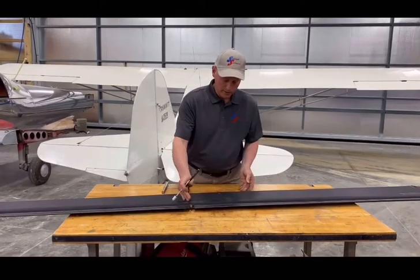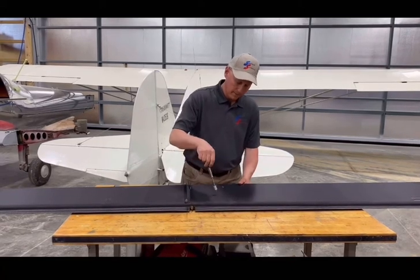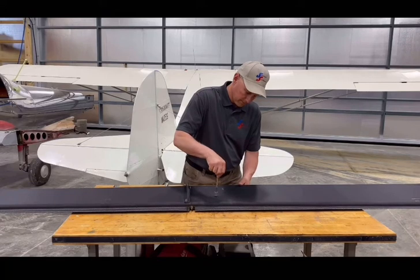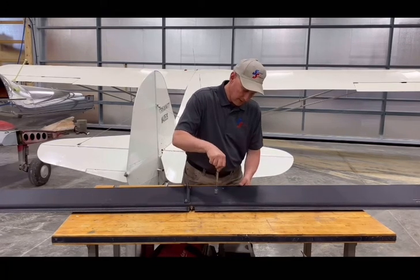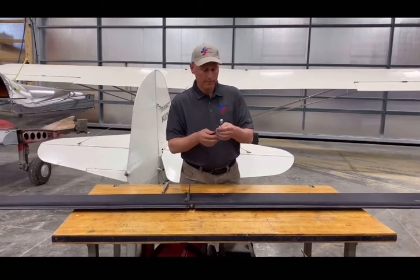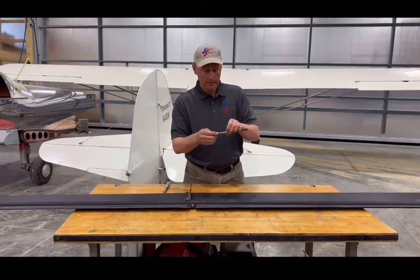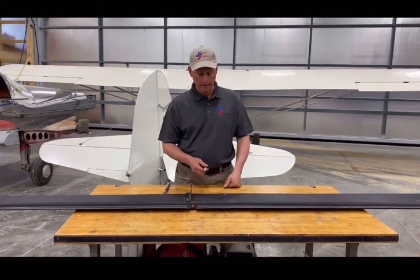Now if we flip it over to the dark side, we slide our O-ring back. We almost buried it all the way. Let's see where we're at - it looks like about 32 pounds. So you can see how much the sun has affected that fabric.